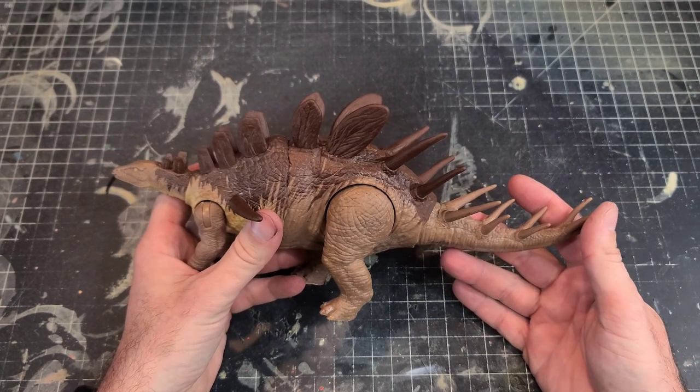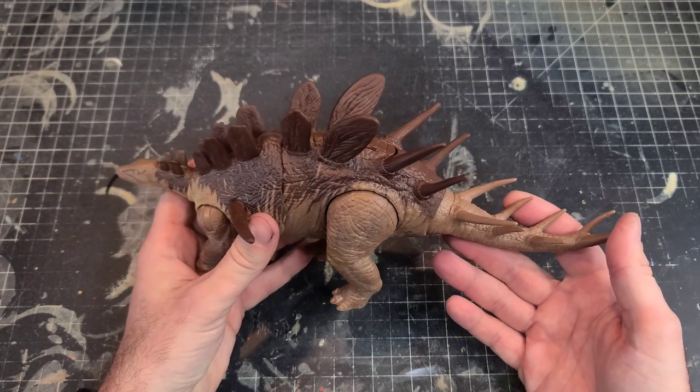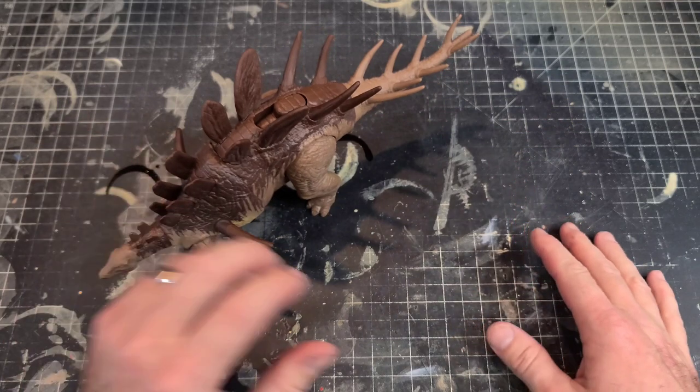Ideally you would want to do this before assembling the parts, but since I've already put the tail and spikes on, I'll just roll with it and work around everything. The first color you want to apply is the brown.